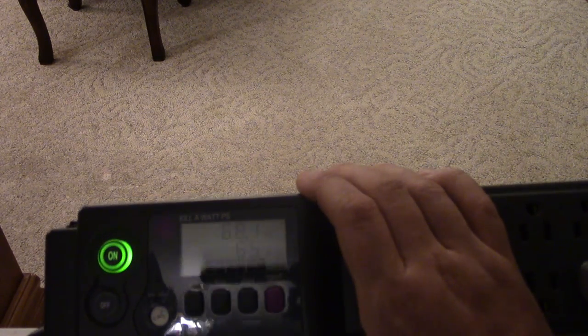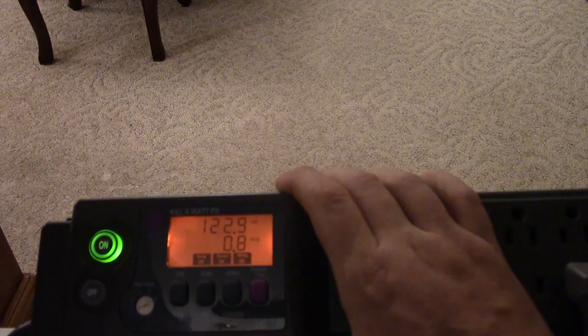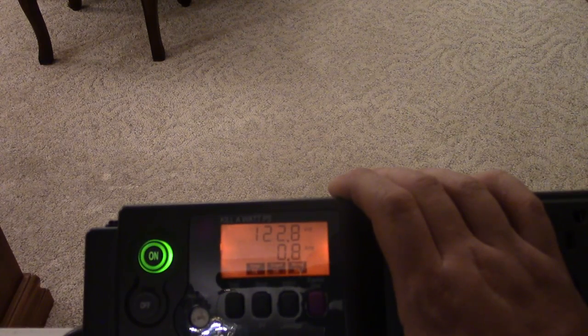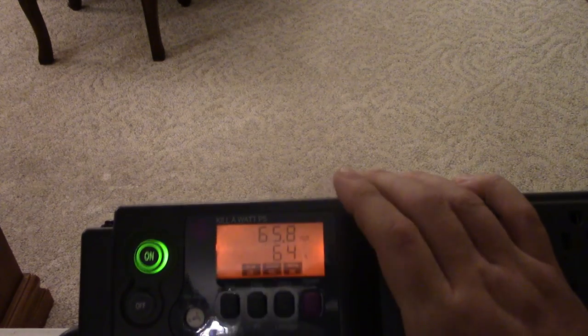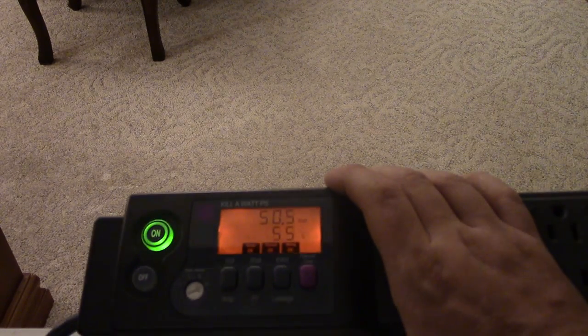It went up to 74 watts, 67 — that is crazy low for a refrigerator. Look at that: we're pulling 0.8 amps at 122 volts for a refrigerator to run. The amp draw is so low. It runs more but the amp draw is so much lower — this is the inverter compressor on the refrigerator.